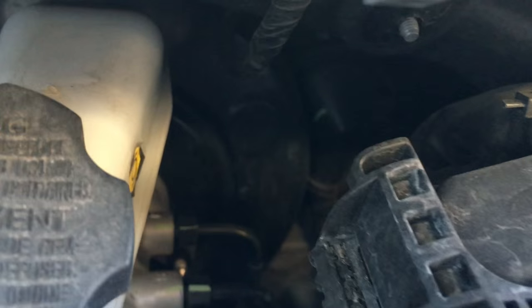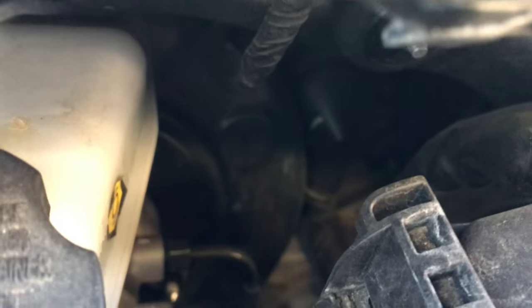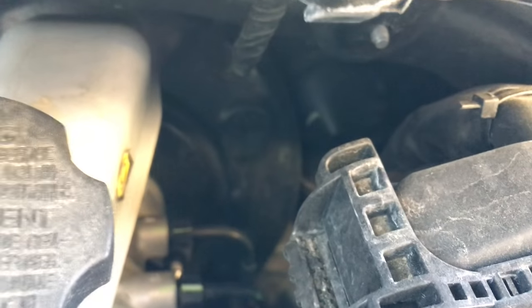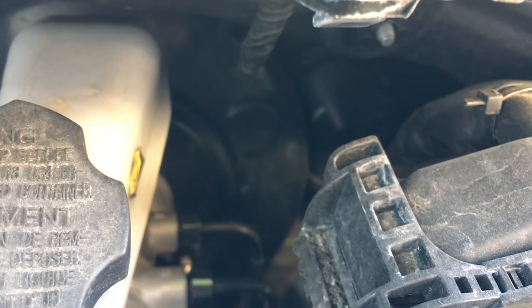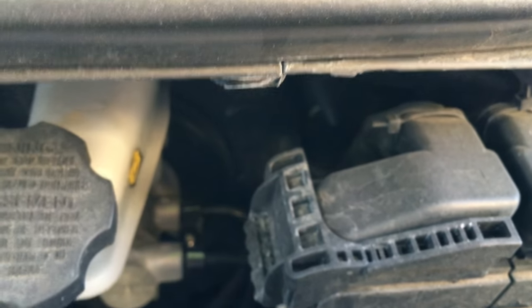What we're going to do is look for firewall access — there's going to be a grommet down in there. If you can kind of see it, it has that little green strip on it that kind of shimmers in the light. Anyways, that is your factory grommet. We're going to poke a little hole through it, gaining access through the firewall to run a power wire.